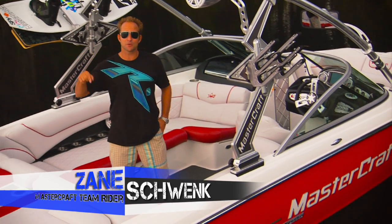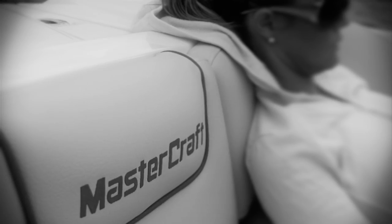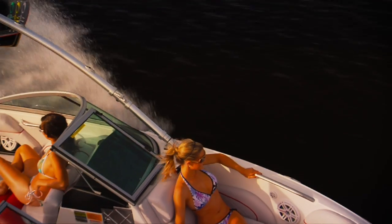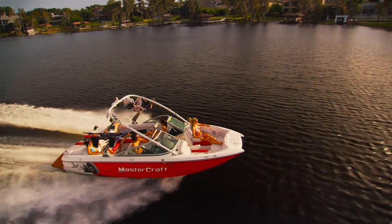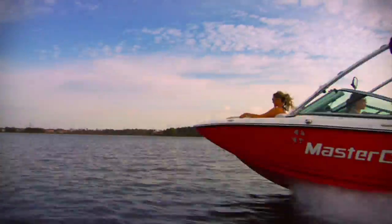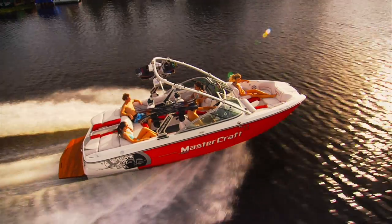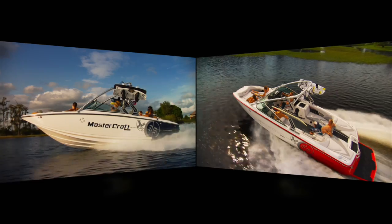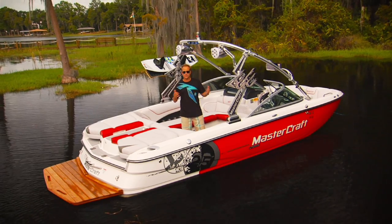Hey guys, I'm Zane Schwenk and today I'm super stoked to show you Mastercraft's absolute newest boat, the X-25. Due to the success of the X-35 and the X-55, Mastercraft decided to take some of that magic and put it into a smaller package. The result is the X-25.